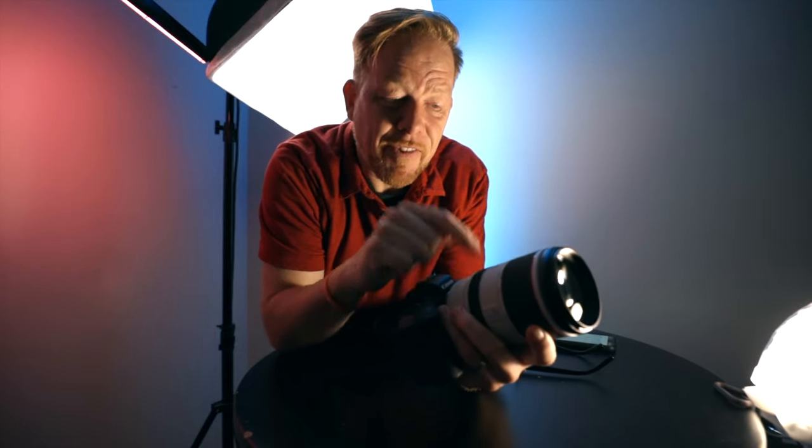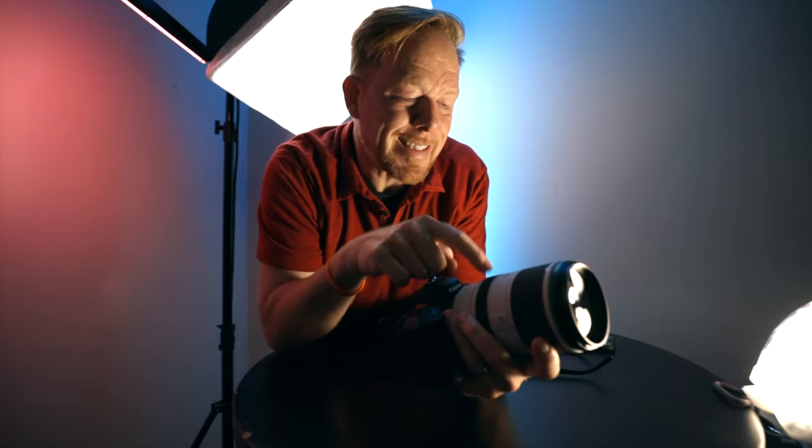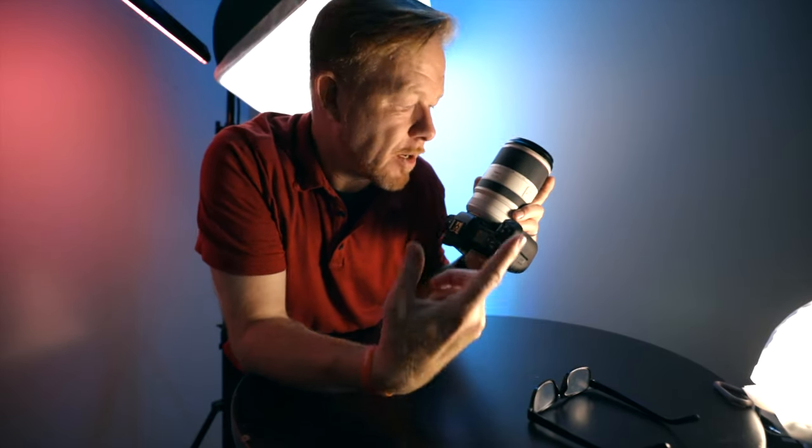We're going to talk about how durable this lens is, how flexible it is, how fast and light it is, and the different types of photographers who really want this in their kit. Keep your eye open for a bunch of sample images that I include in this video that I took with this lens this week. It's an awesome lens. There's a whole lot more. Let's get into it.